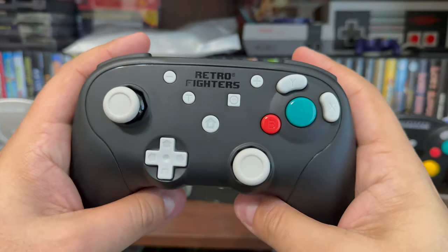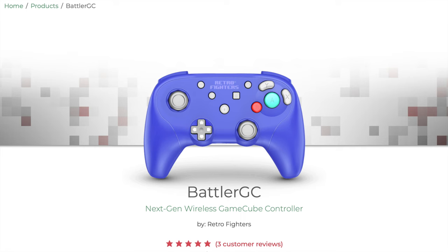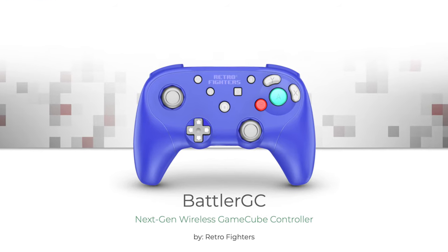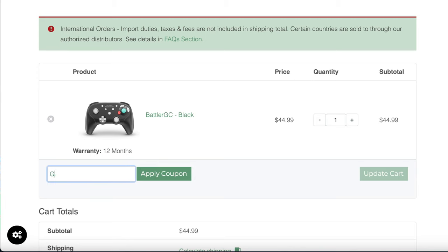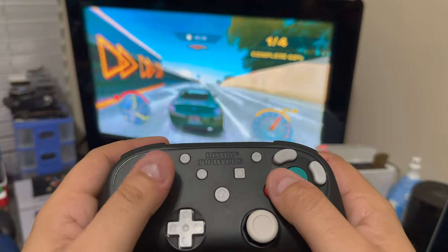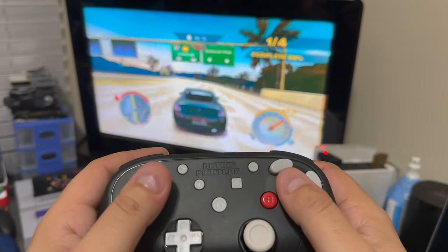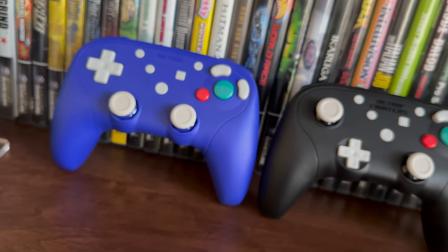I want to thank Retro Fighters again for sending me a review unit for the Battler GC controller. If you're interested in these controllers, I've teamed up with Retro Fighters to provide a 10% off coupon code if you order directly from their site — simply put in GCG in the coupon code box and shave a few bucks off. If you guys have any questions regarding these controllers, feel free to ask in the comments below and I will get back to you as best as possible. I hope you all enjoyed and I will catch you all in the next episode.